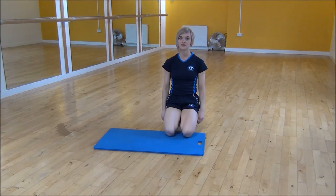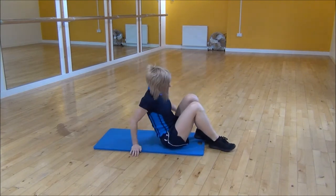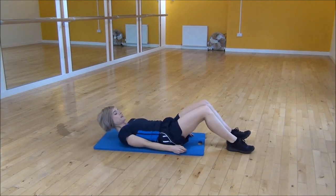Ok everyone, the next exercise today is the Bicycle Crunch. So we're going to lie on our back, and it's going to be opposite knee to opposite elbow.